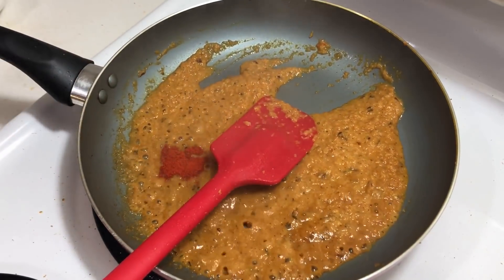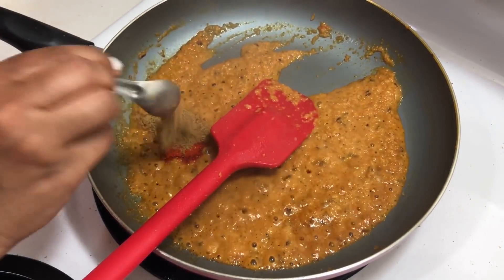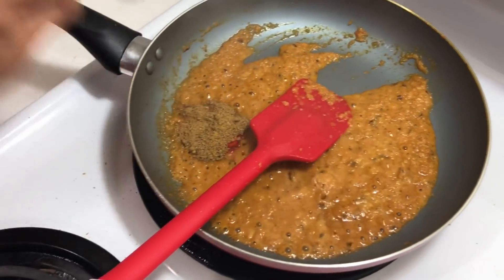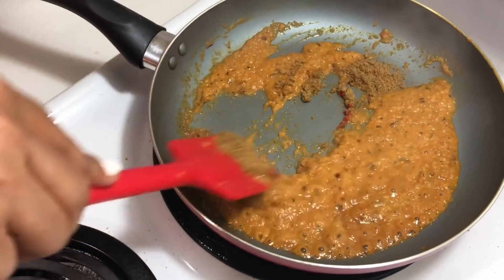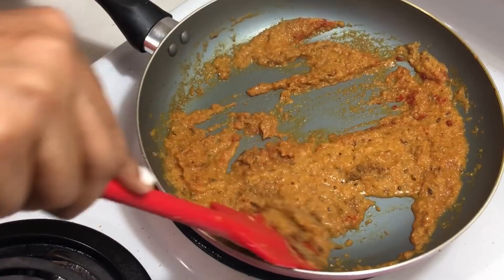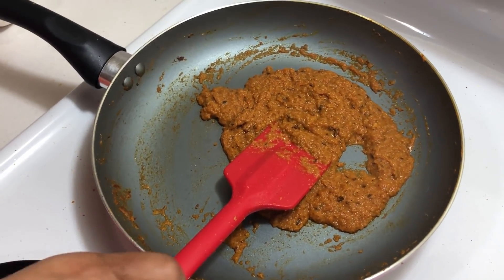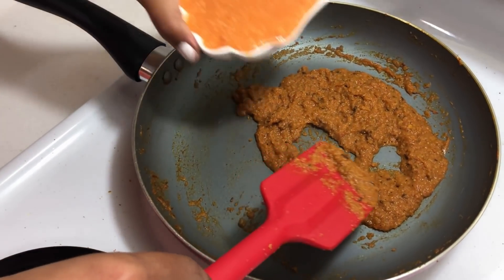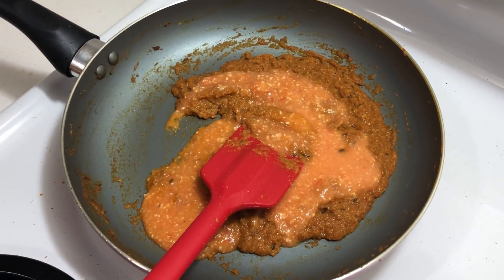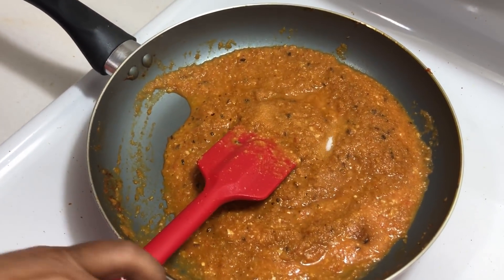Once the oil starts to separate, I'm adding dry spices: cumin and coriander powder — one tablespoon each — and red chili powder, half a teaspoon. Give it a good mix. Once slightly cooked, I'm adding my tomato and cashew nut puree, mixing properly, then adding salt to taste.